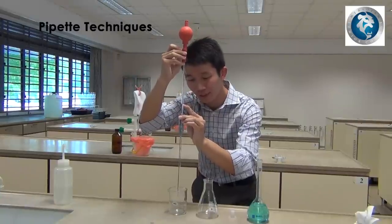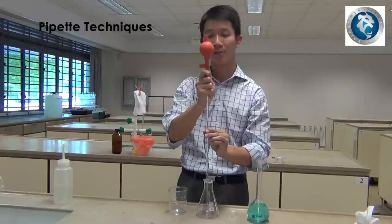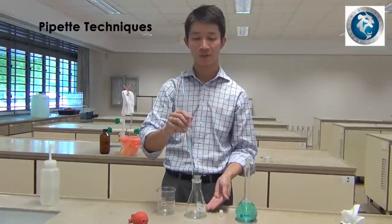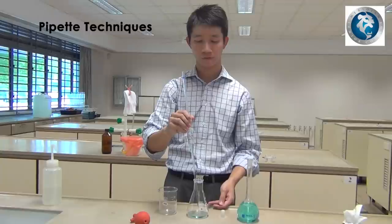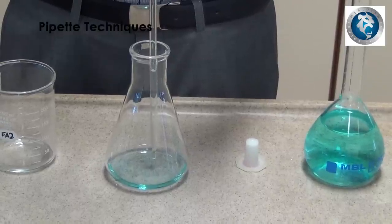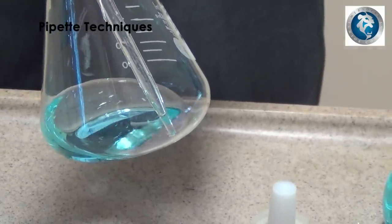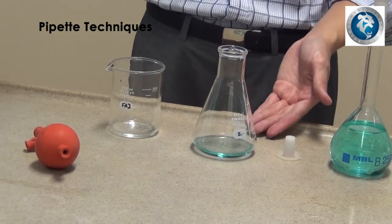Once that is done, transfer the pipette into the conical flask and remove the pipette filler to fill the conical flask with the solution from the pipette. Make sure the tip of the pipette is close to the base of the conical flask such that the solution will not spray onto the side walls. Gently tap the pipette onto the base of the conical flask until the liquid level does not fall anymore — this should be about 3 seconds. Once this is done, the solution that you require would be in your conical flask. Thank you.